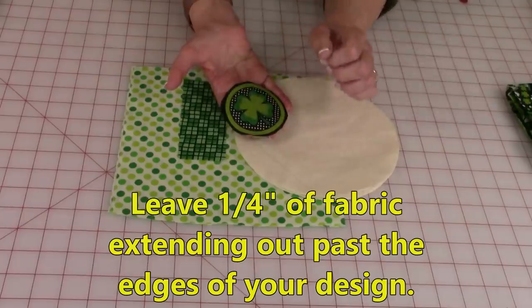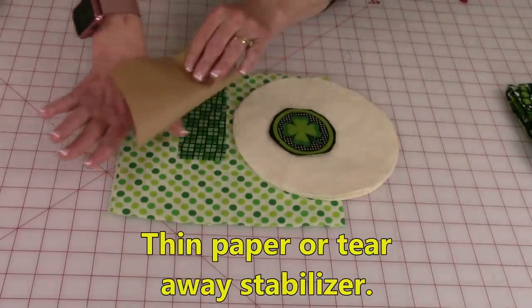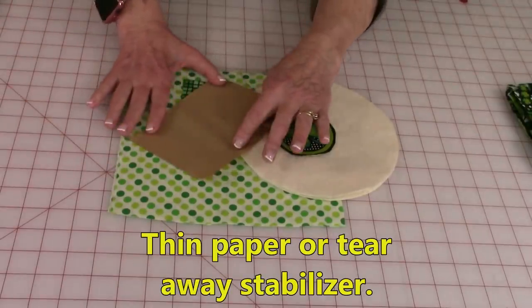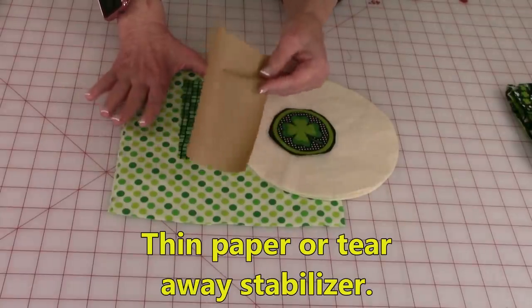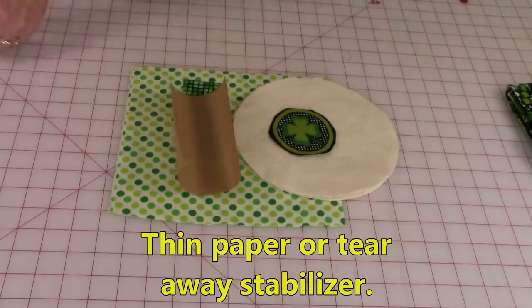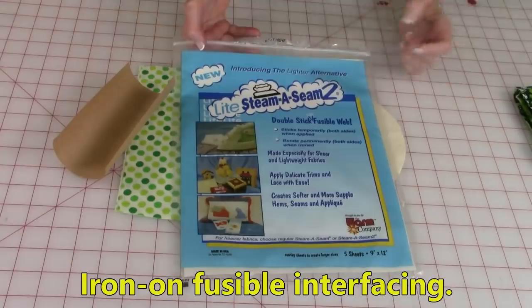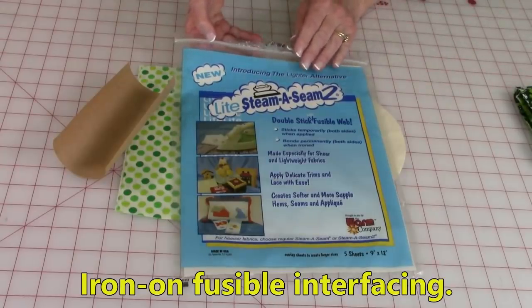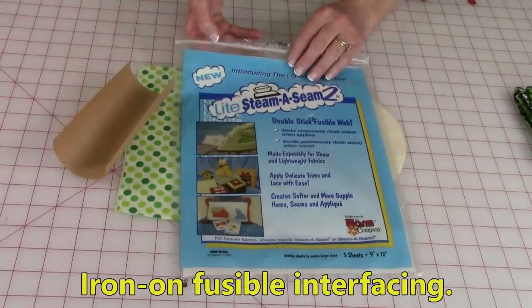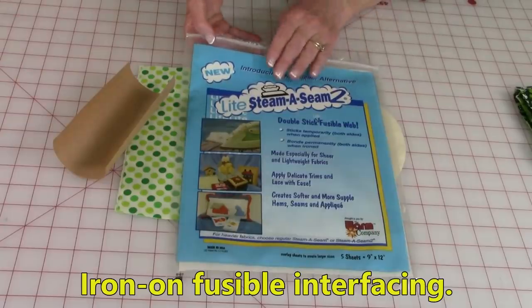extending out past your design. Also, to do the appliqué, you're going to need a piece of paper, or if you have stabilizer fabric you can use that — but paper, everybody's got paper around their house. You'll also need iron-on fusible web, and there's several different ones out there. I'm using Light Steam-A-Seam. Pellon also makes it. It's an iron-on fusible glue that helps to hold the appliqué in place.